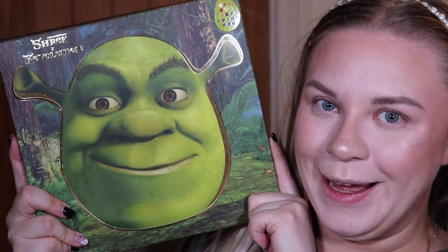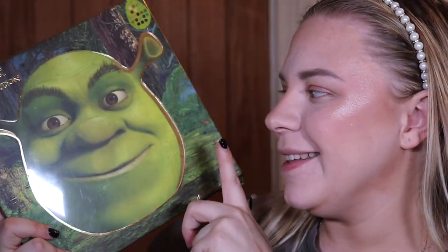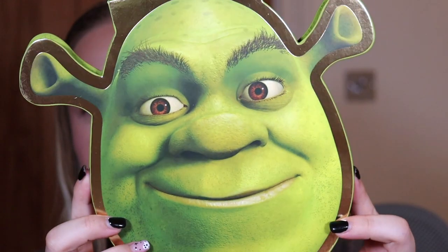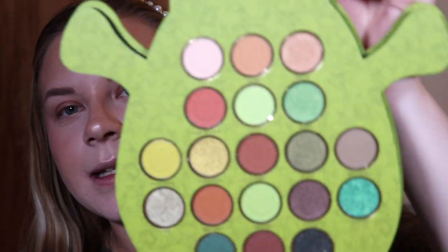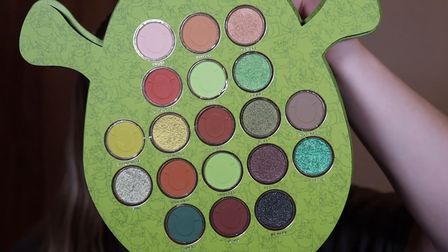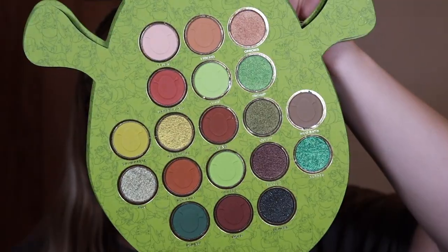First we have the Shrek palette — how amazing is this? It's literally a palette with Shrek's face on it. This one, just like the Happily Ever After palette, retails for 20 pounds, so it is one of the more expensive palettes in the collection. You can literally have his face on that — it's so funny. It might be a nuisance to store because of the bits that stick out, but I just freaking love the packaging.